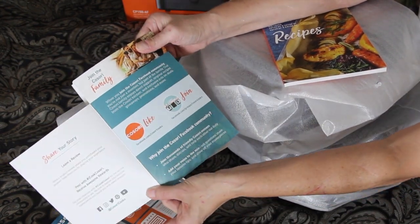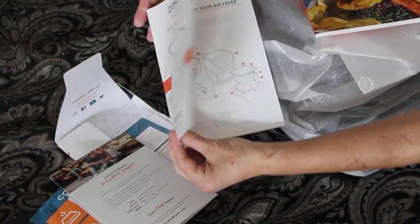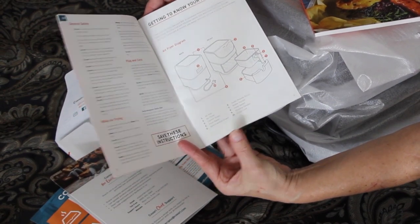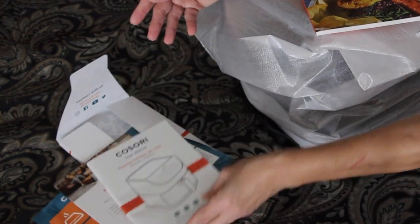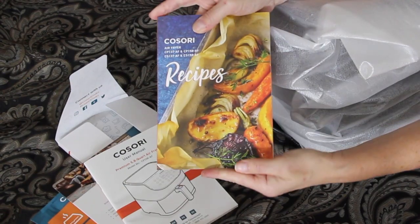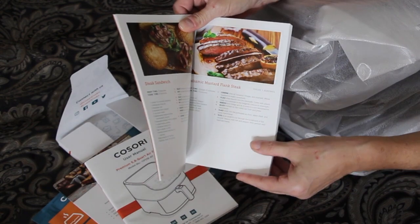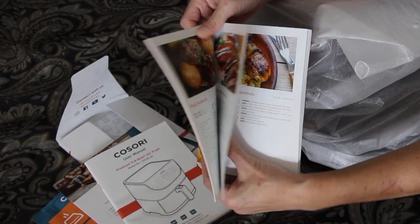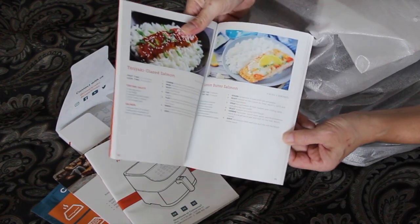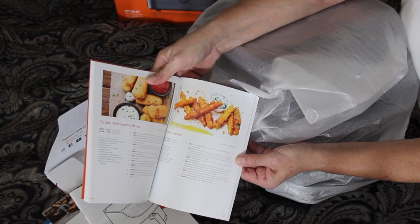I guess there's a huge community on Facebook and the manual just showing you how to get to know your air fryer. The recipe booklet — stuff looks nice. All that food looks great. I'll have to give them a try.